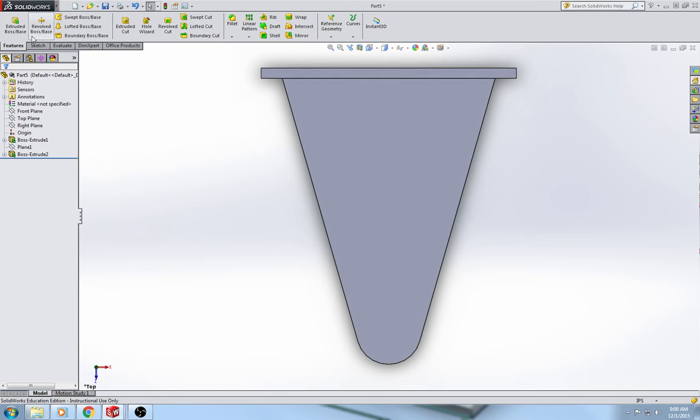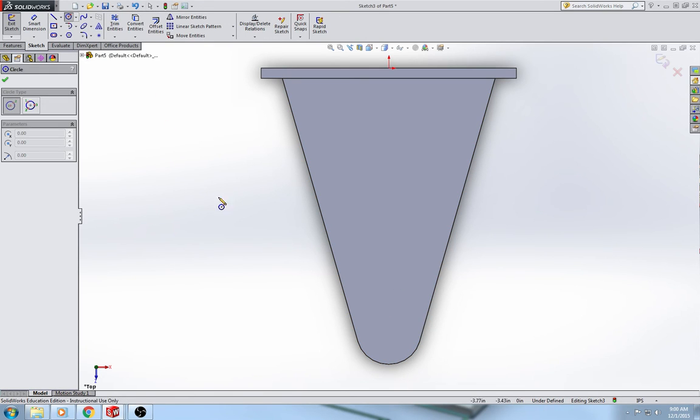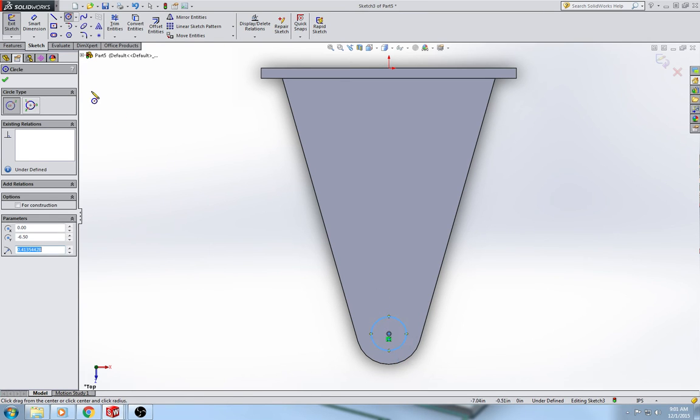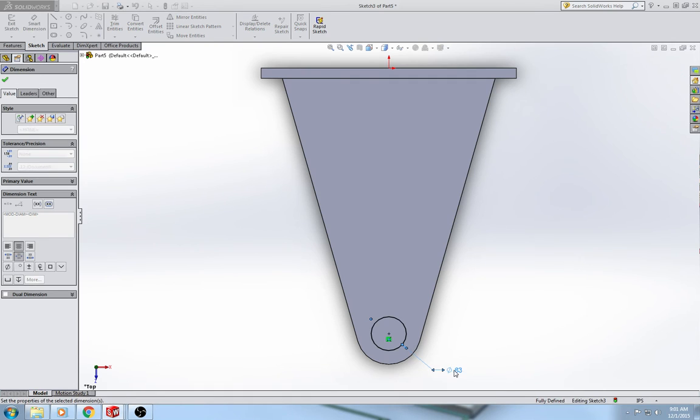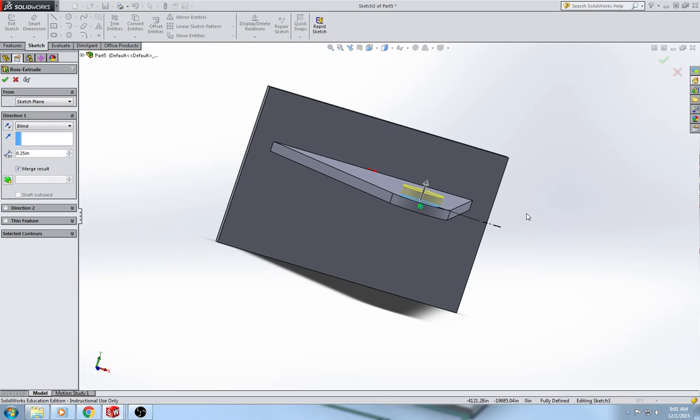Go back to the top view, do an extrude boss base, select the top surface of the shelf, use the circle tool, hover over the edge of the curve, and when you do that the center point of that arc pops up and you can snap to it. The circle is 1 inch diameter — fully defined. That extrudes upward 0.1875, which is 3/16ths of an inch.